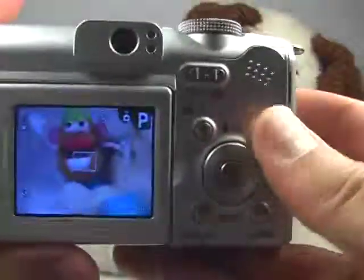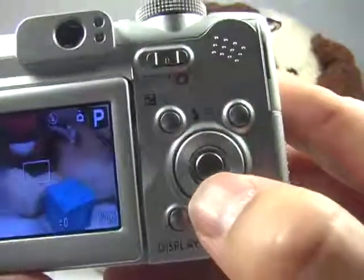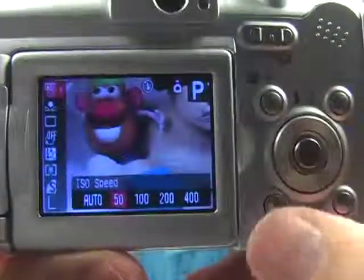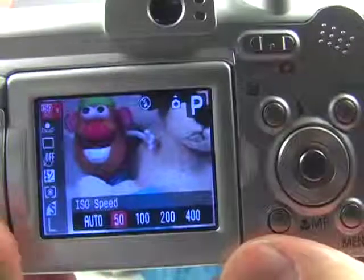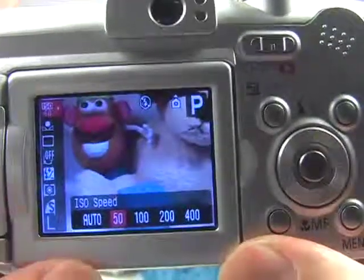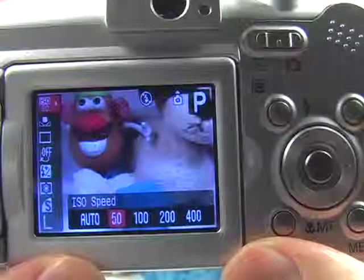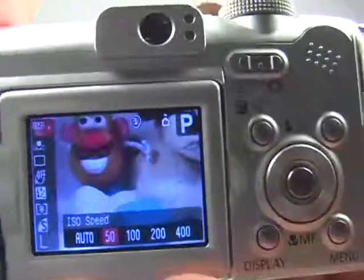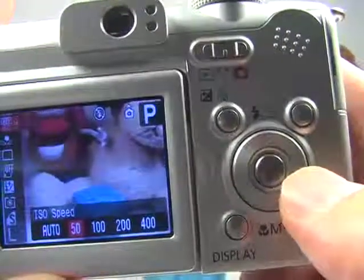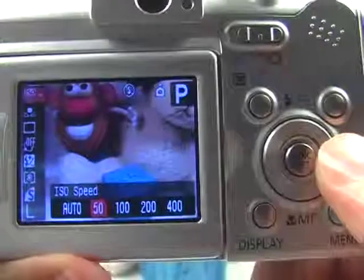In the function menu — press the function button to access it — you'll see that my ISO is set to 50. This is what I would recommend for sunset in order to capture a very smooth color in the sky. If yours is not set to 50, just use the left or right navigation buttons to change that.